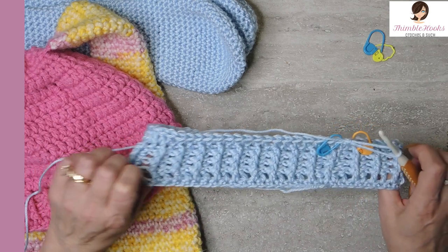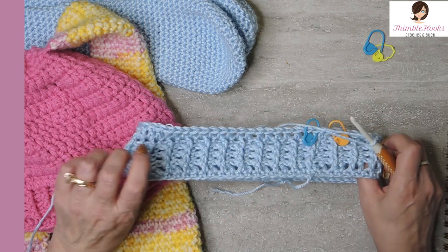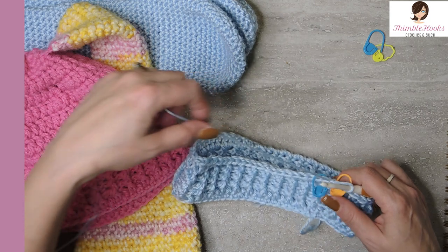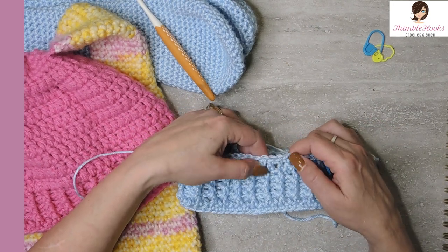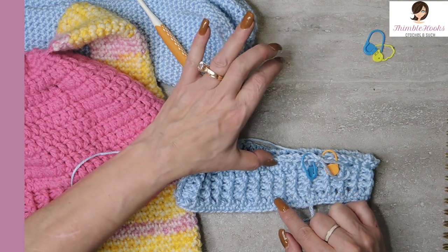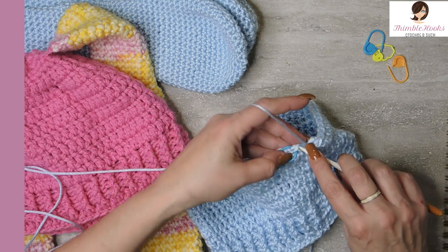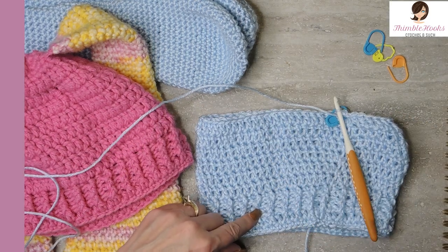Now would be a really good time to try on this hat. It should be a little bit snug at the bottom of the ribbing on your very first chain because this is definitely going to stretch. If it's way too big you might want to use a smaller hook. If it's way too tight, go up to a five and a half. So now we're going to do six rounds of double crochet.